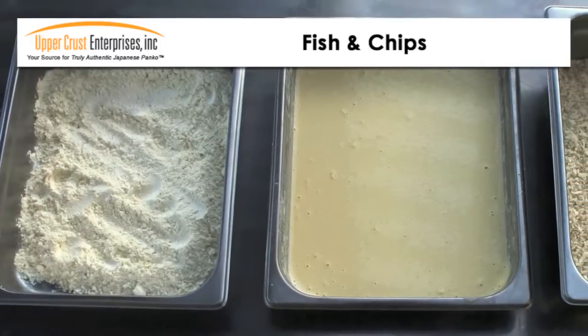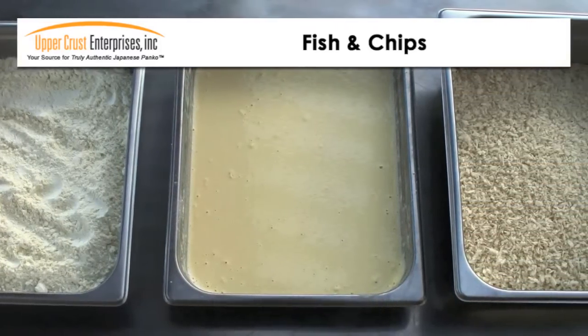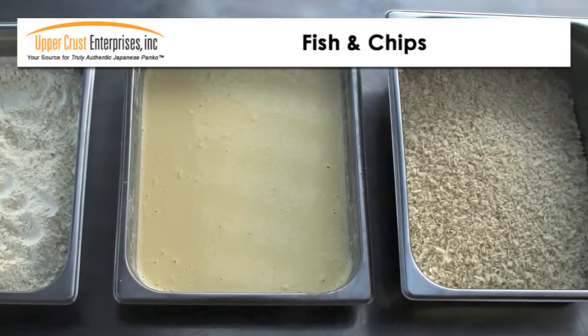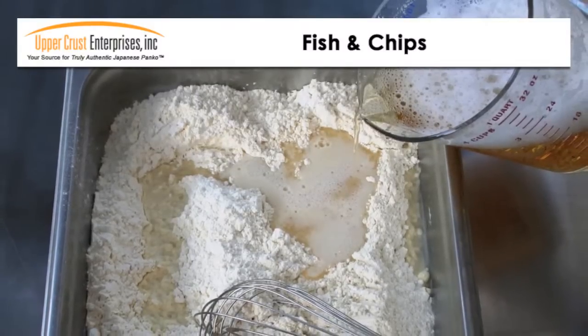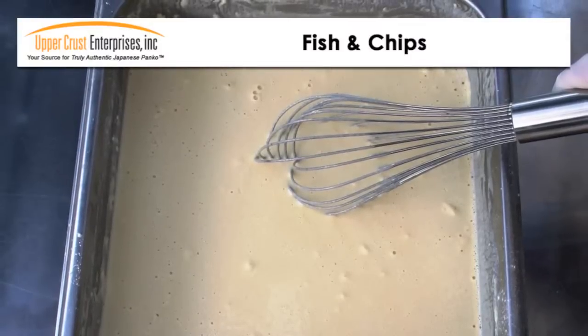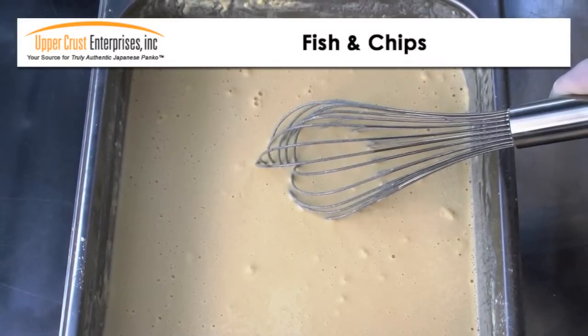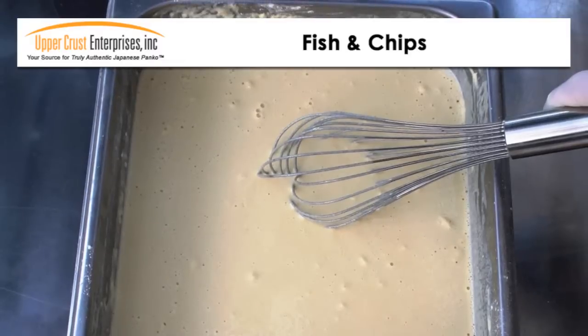Set up your batter station with three containers: dry tempura batter mix, prepared tempura batter, and Panko bread crumbs. Prepare the tempura batter using ice cold beer instead of water, and lightly mix the batter. For added flavor, you can add lemon pepper, seasoned salt, or hot spices to the batter mix.